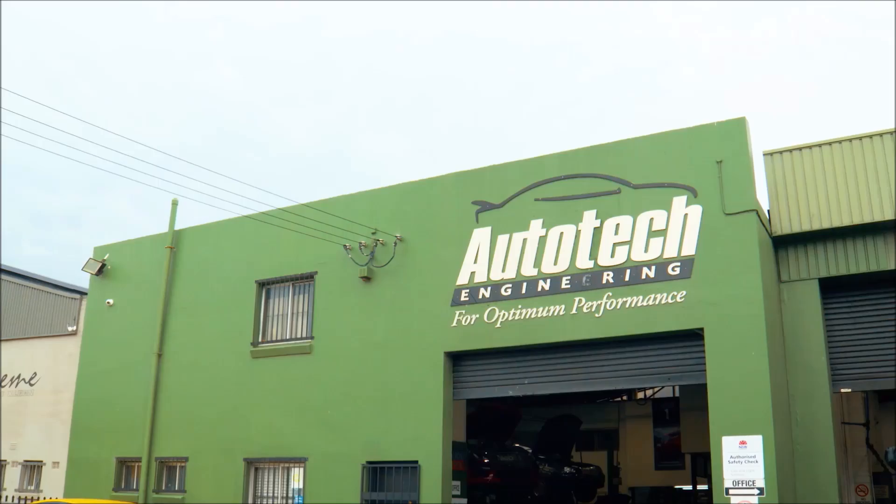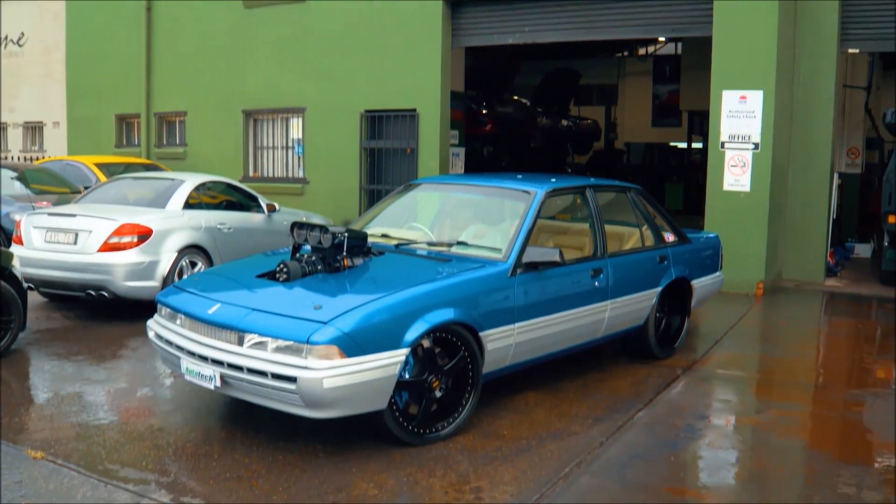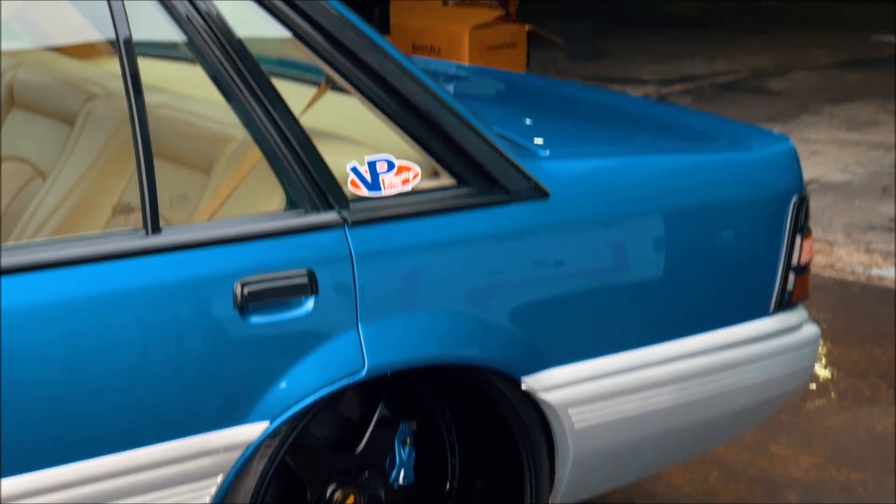So, the VL — Klaus's VL — is in for more boost. He wanted to go more power, trying to make that thousand engine horsepower out of an LS with the blower on top.